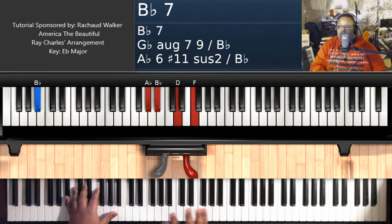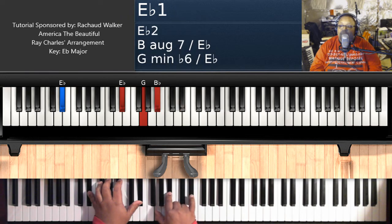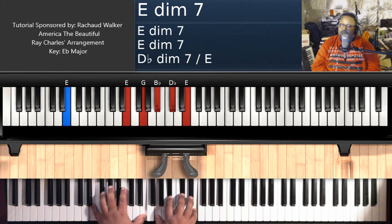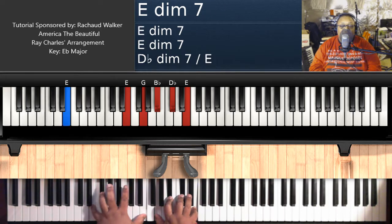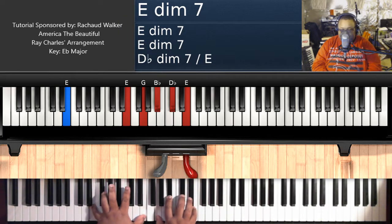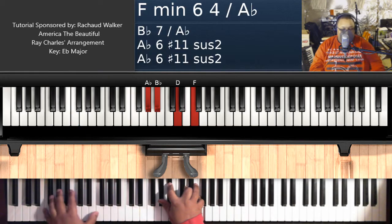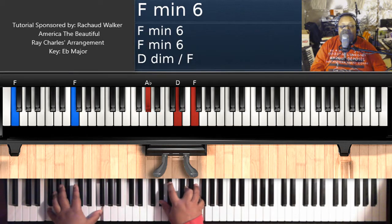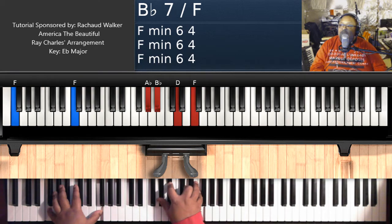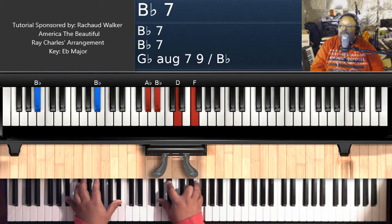Then we're going to play a lot of the same chords again. For 'purple mountains' we have E flat major: E flat on the left, G, B flat, E flat on the right hand. Then E diminished 7: E on the left, G, B flat, D flat, E on the right hand. Then B flat 7 over F: F on the left hand, A flat, B flat, D, F on the right hand. And then take that left hand and move it over to B flat, giving you a straight up B flat 7 chord.